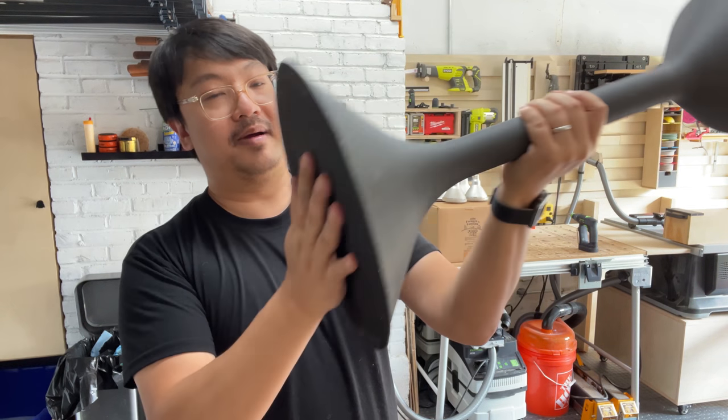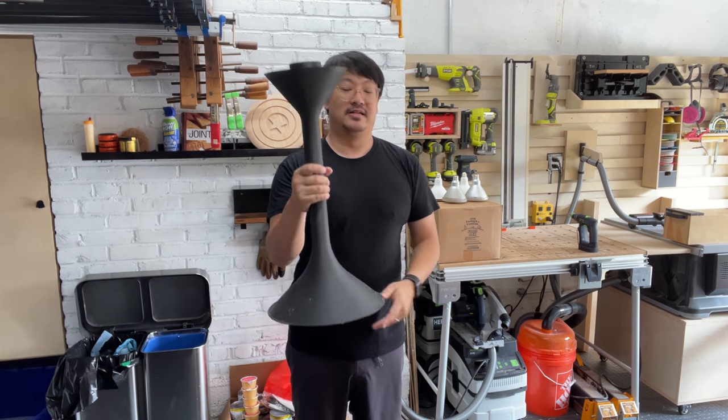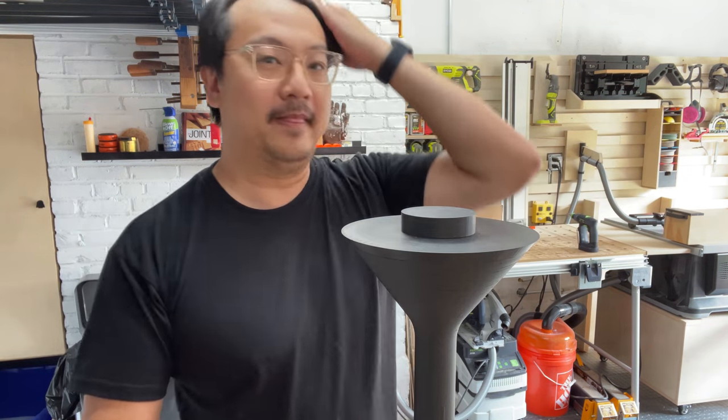There we go — I've got my side table stand. The next part is cutting the wooden top.